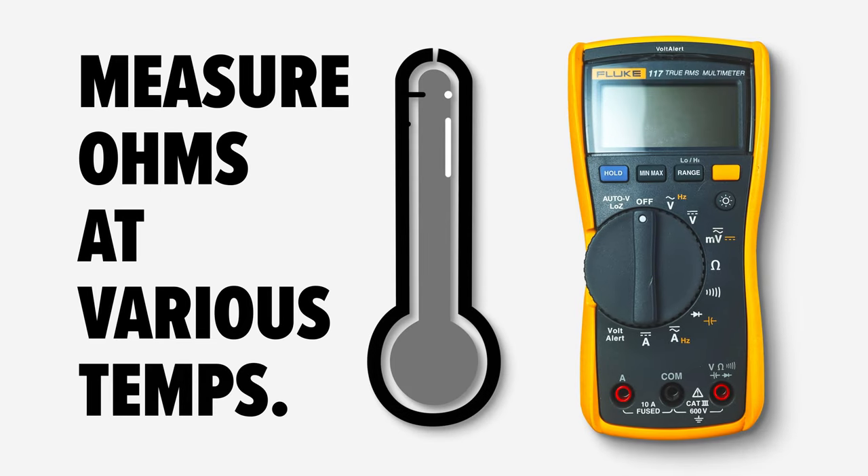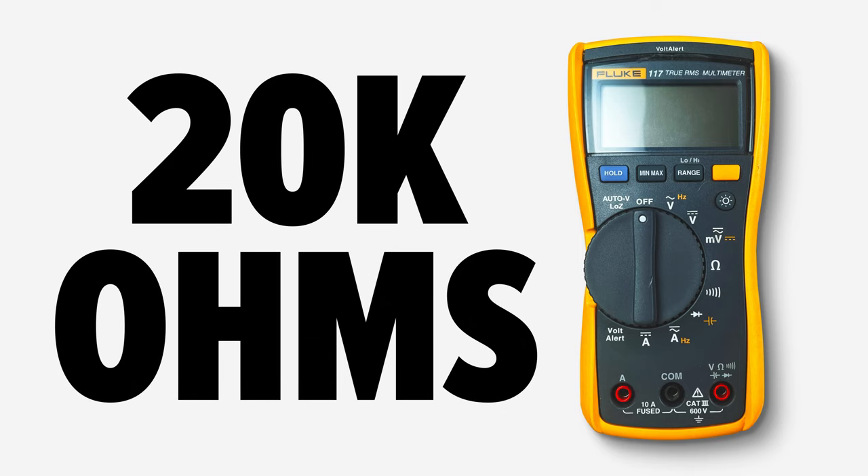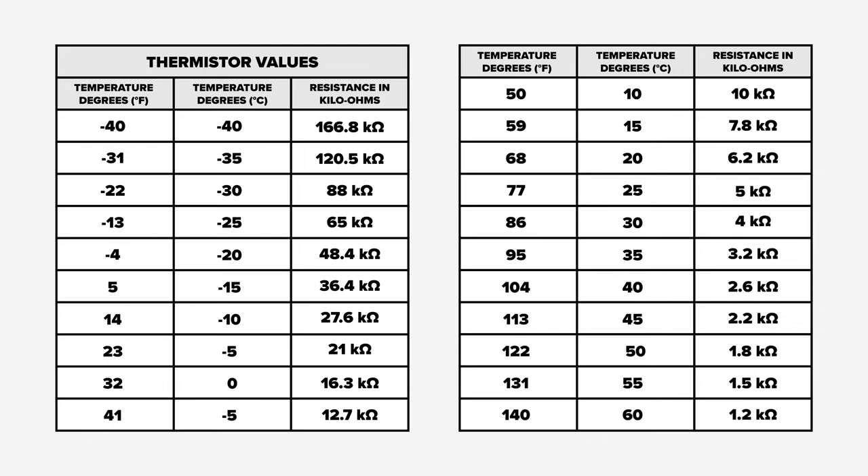The only way to accurately test the thermistor is to measure ohms at various temperatures. You will need a multimeter that is able to test for at least 20,000 ohms. The thermistor that we are testing should fall within these ohm values at these temperatures. Please note that different part numbers may have different resistance values — please reference the service information on your model number for the correct specifications.